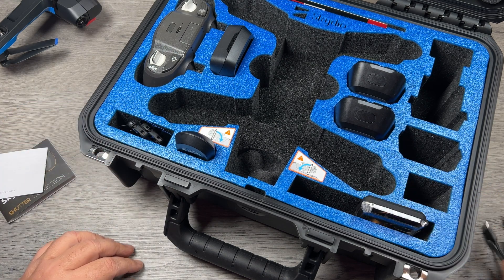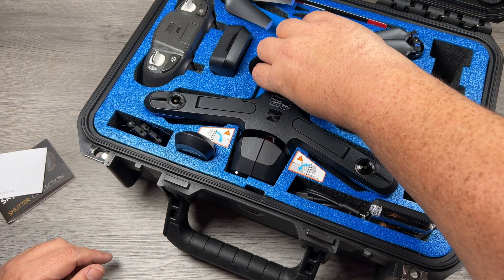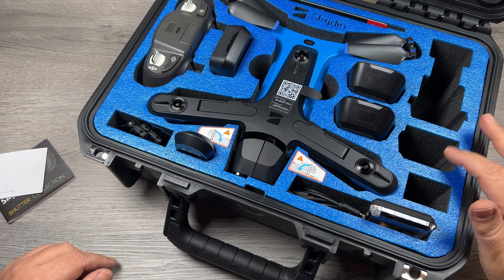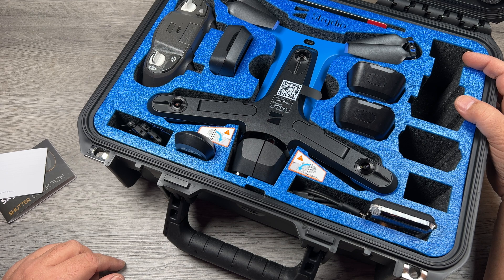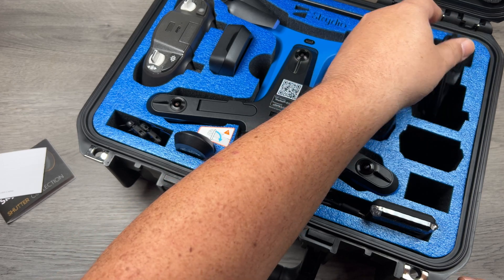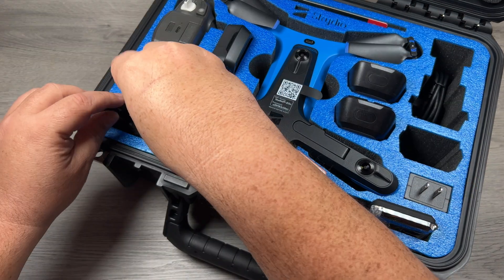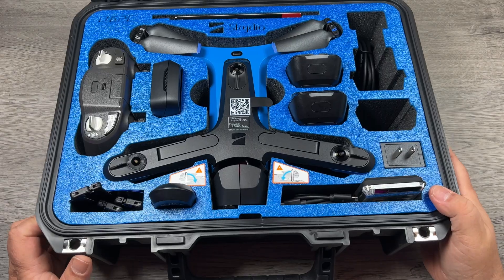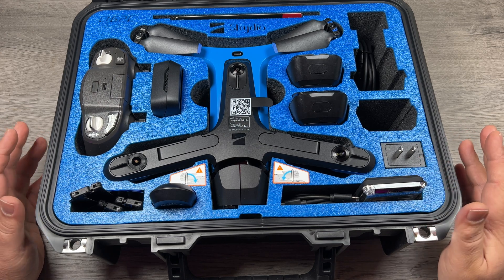So we'll put everything back in here. This case can actually hold a total of four batteries — one in the drone, two here, and another one in the extra slot. The spot in the back is for a tablet holder; there are specific tablet holders for the controller that fit down in there, but I'm going to throw the charging cable in there for now, and there's a spot for the charger as well. We'll put in the extra propellers from the other case and there we go.